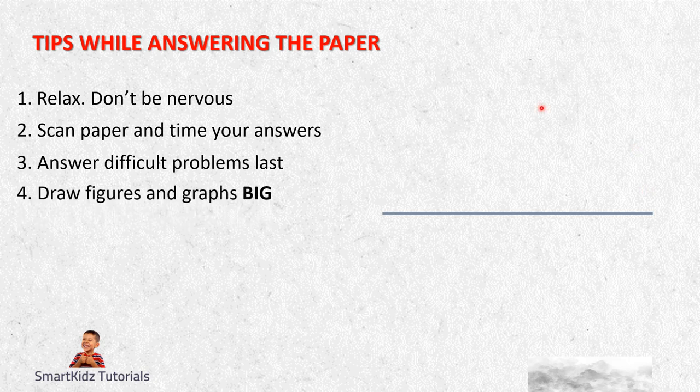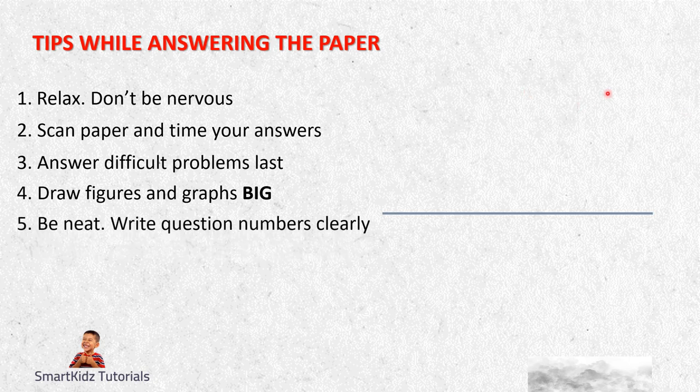Fourth, draw figures and graphs big - make them as big as possible. I see students given a full-scale graph paper and they draw a small one. When you make anything big, whether circles, construction, triangle construction, or graphs, or even diagrams in science - it looks neater. If you make it small, it looks all cramped up and untidy as well. Be neat and write question numbers clearly - do not forget the question number.